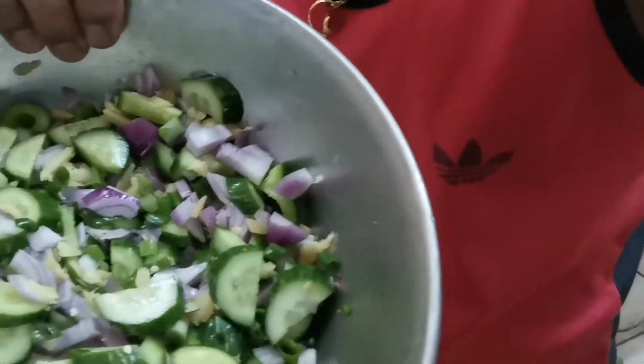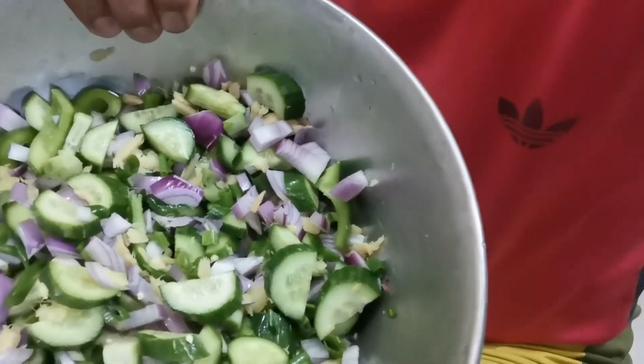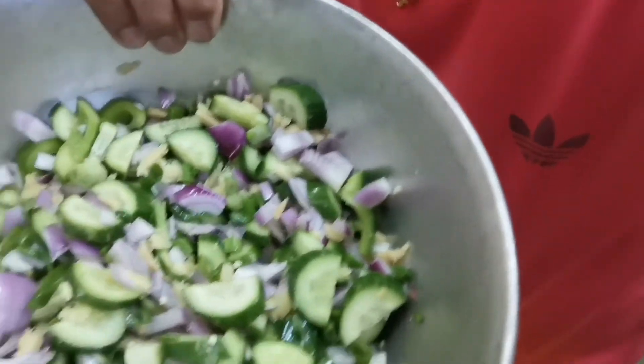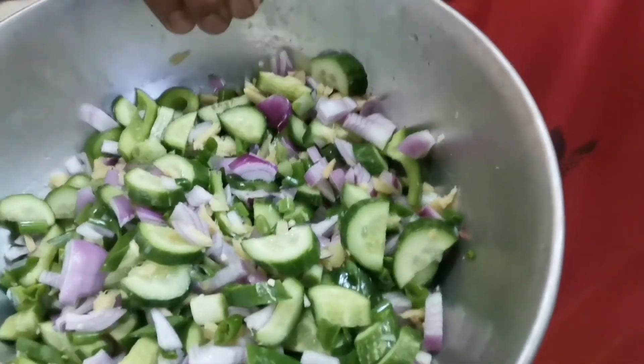Ito na yung ginayat natin ng mga ingredients — ayan na sya, gayat na lahat. Naghahalo-halo na yan lahat: luya, yung bill pepper, sibuyas, sile, saka yung dahon ng sibuyas, tapos yung bill pepper. Yan na — naghahalo-halo na lahat.